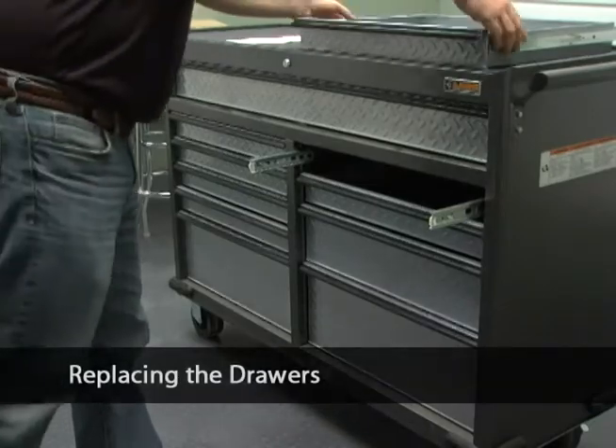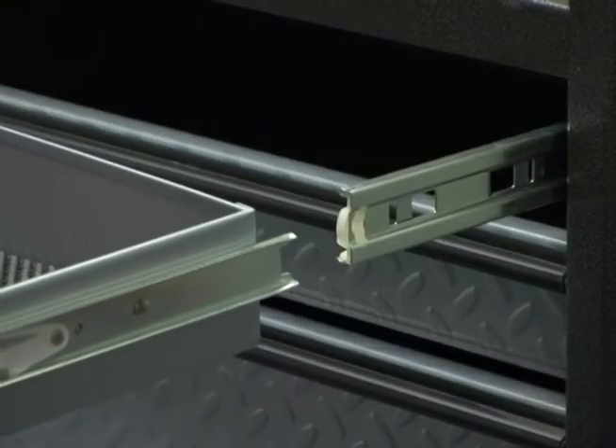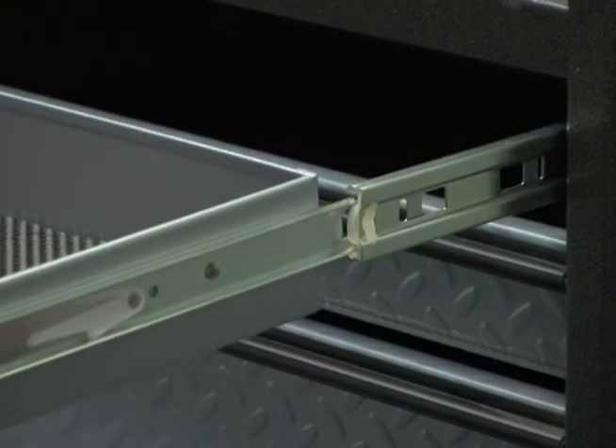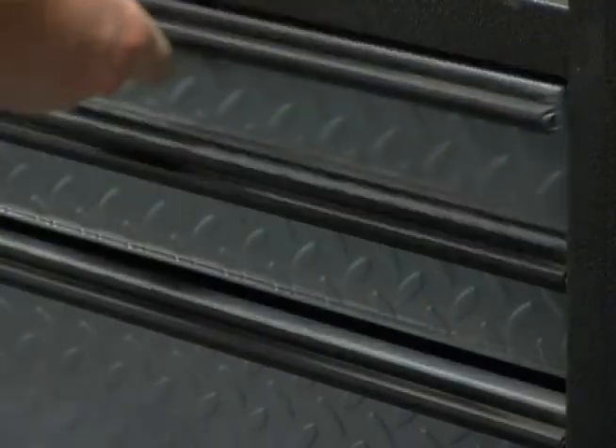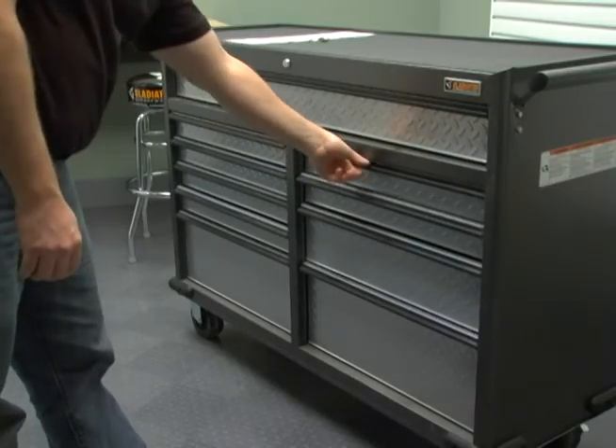In order to replace the drawer, align the drawer glides with the receiving glides. Hold the receiving glides firmly and insert the drawer glide. It is normal for the drawer to close tightly the first time after it has been removed.